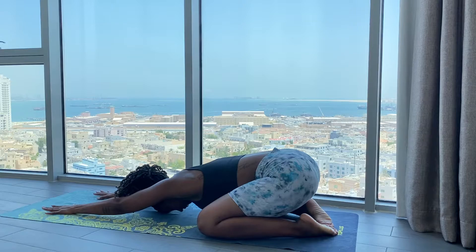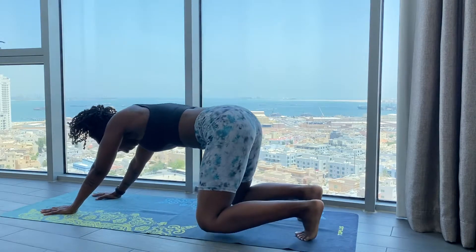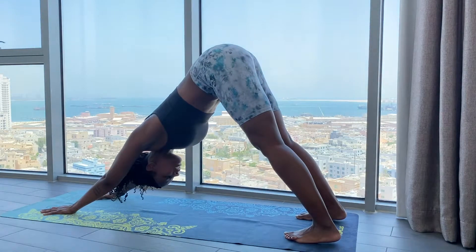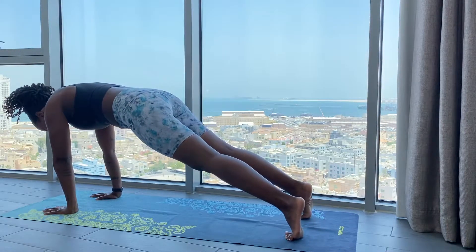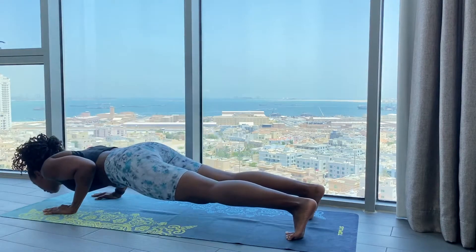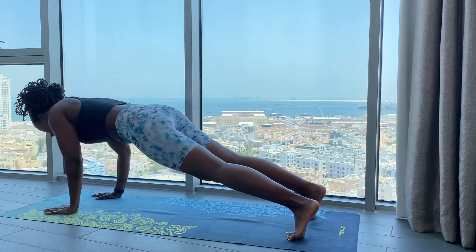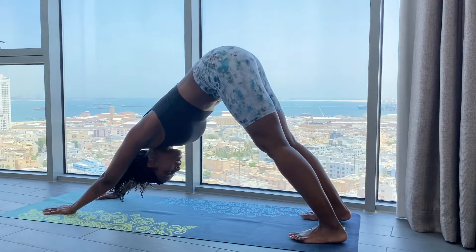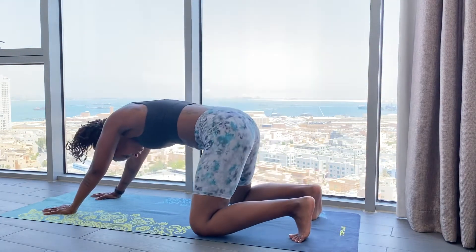Inhale and exhale — tuck your toes, Downward Facing Dog. Inhale and exhale — push forward, High Plank. Exhale, Chatturanga Dandasana. Inhale, High Plank. Exhale, Downward Facing Dog. Inhale, Balasana.